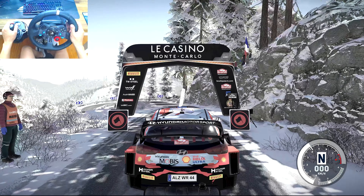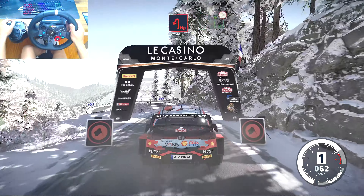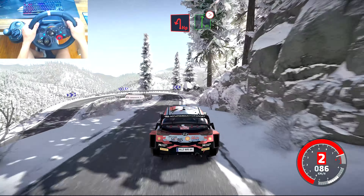3, 2, 1, let's go! 20 hairpin left, into flat right, tightens 4, short.